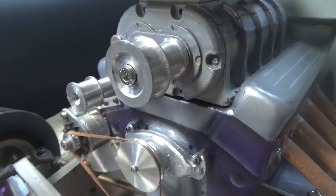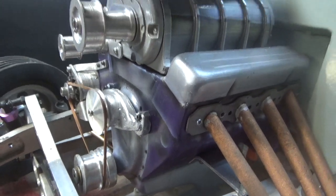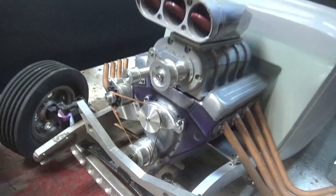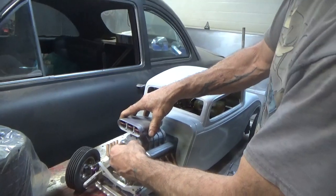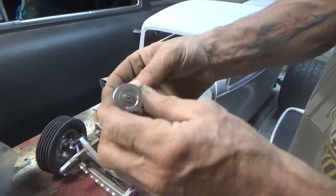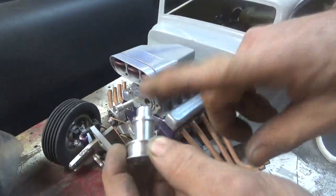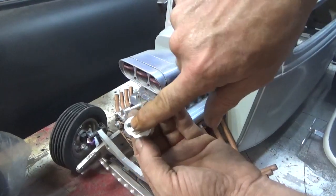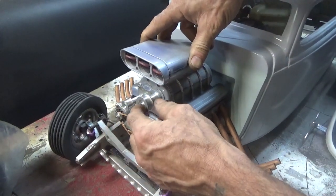Very time consuming on the lathe — turning all them little pulleys, making everything fit right, making everything look good. Some of them are one piece, some of them are two piece like this one in the blower. Basically this pulley — it's bolted to the snout, it's tapped, it's threaded, it can be bolted to the blower.